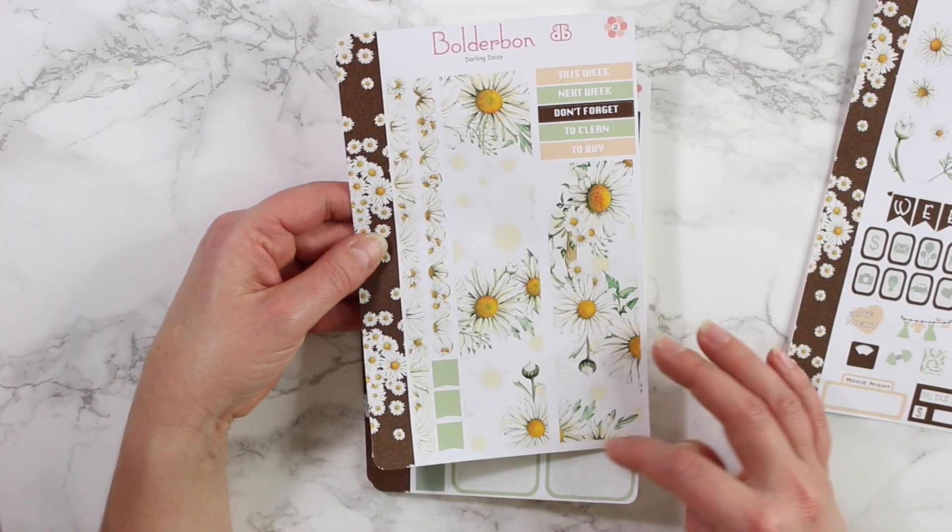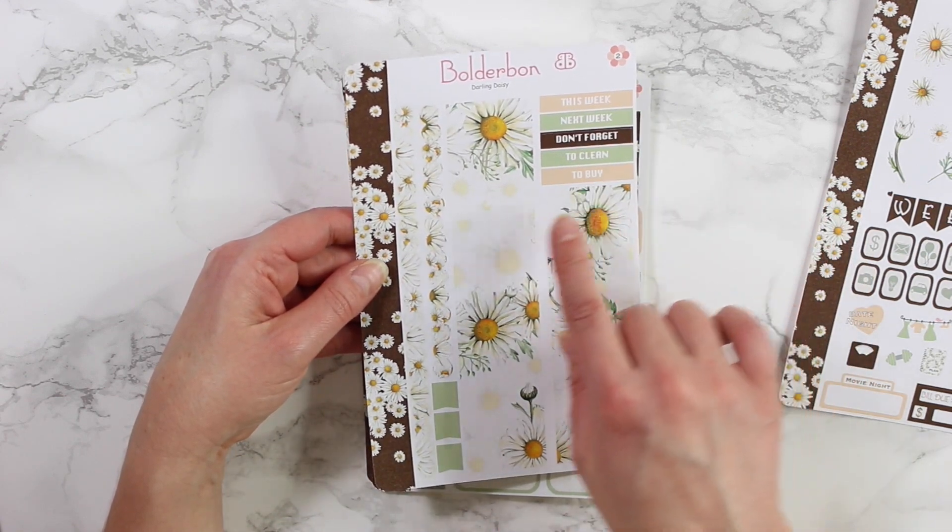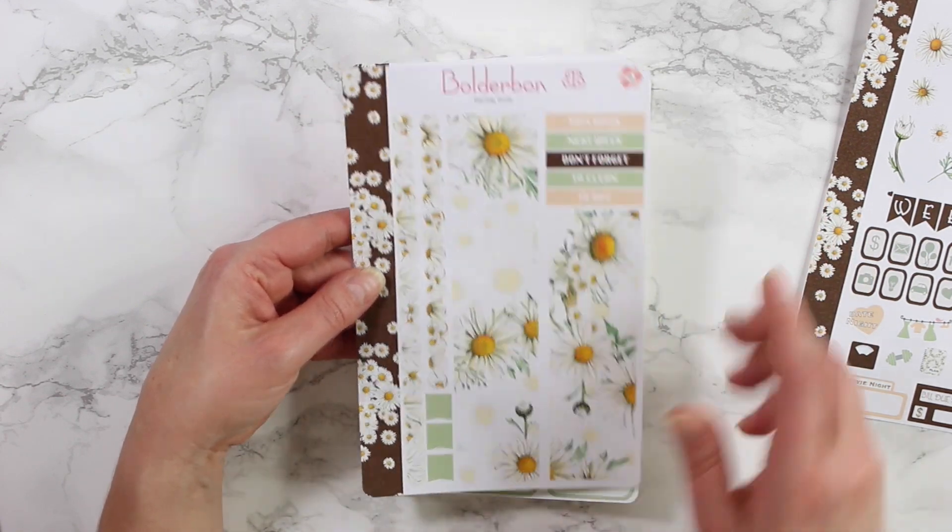The second sheet is your bottom washi and top washi, along with some headers and some small little flags.